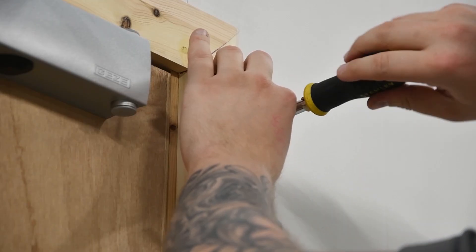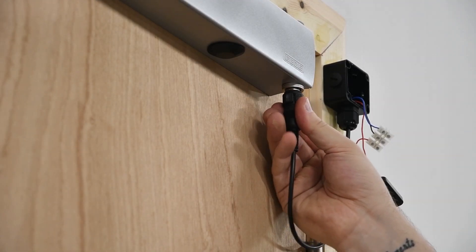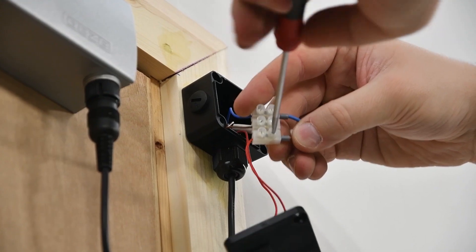Fit the junction box adjacent to the closer body. Make push fit connections into the closer body. Connect test cables ensuring connections are made correctly within the connector block using the positive and negative terminals.